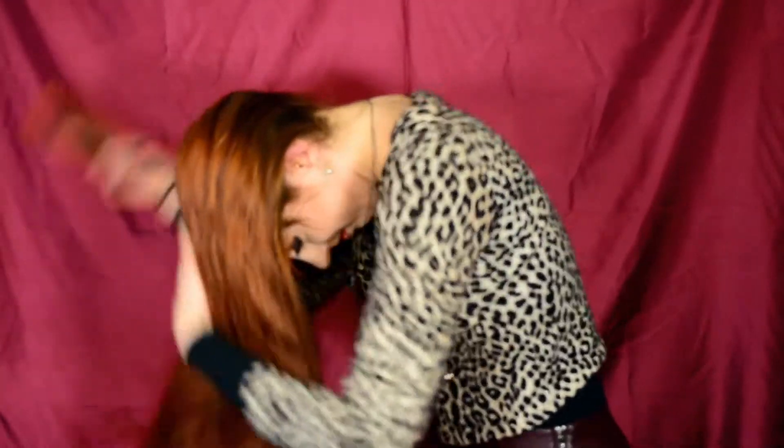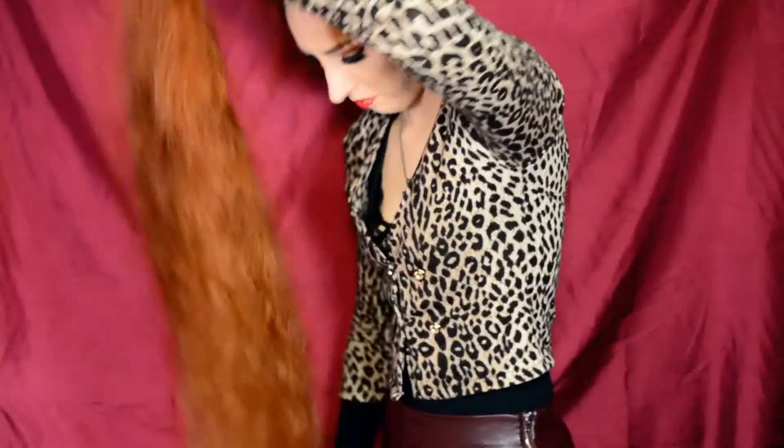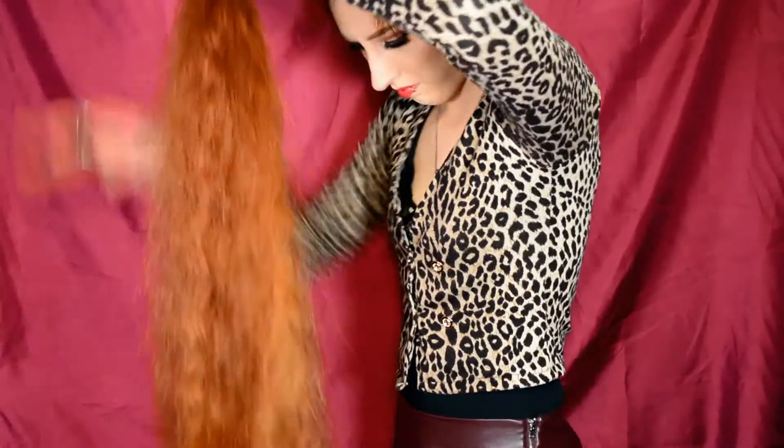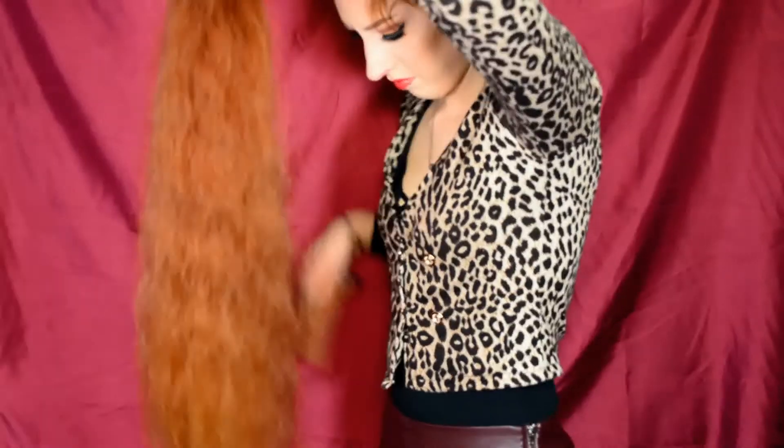I'm going to start with combing my hair forward, at which point I sort of look like cousin It, quite frankly. I'm just combing out my entire hair because I'm also going to put a braid in it at the end, so if there's no tangles in it from the start, that's quite a lot easier.